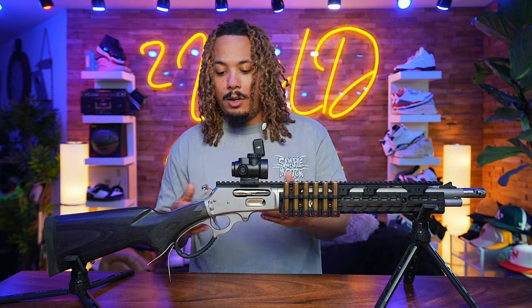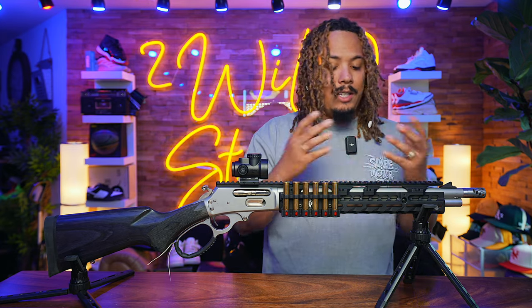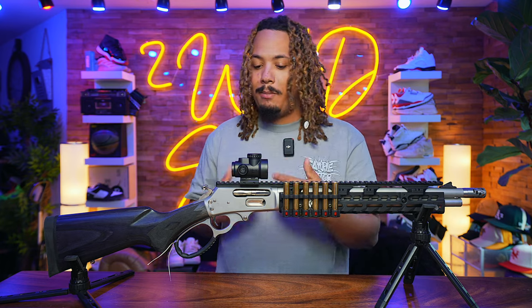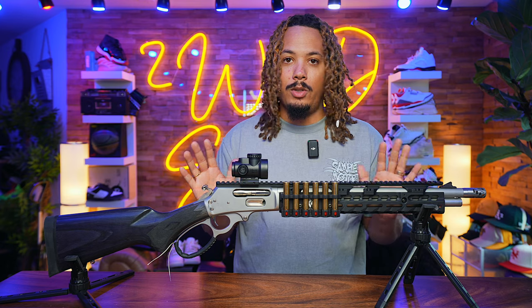Weight-wise, it does not add as much weight as you might think. This was not a heavy gun with the wood stock, and the whole front hand guard is not adding any additional weight that makes carrying it extremely difficult. It's no issue whatsoever.